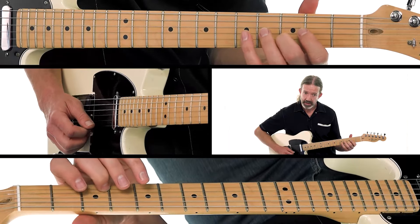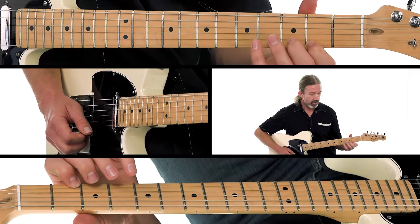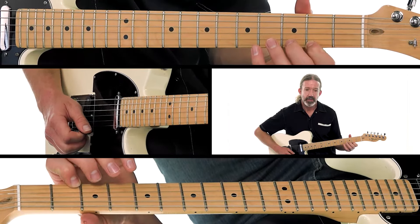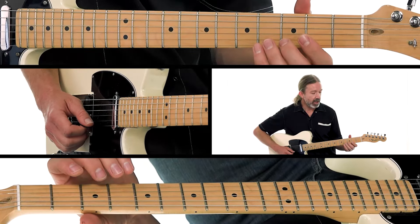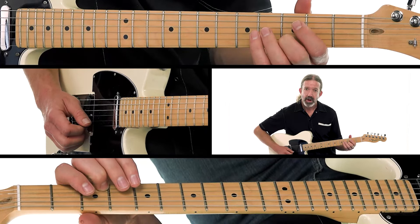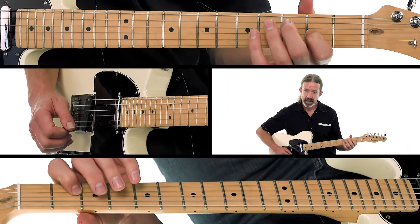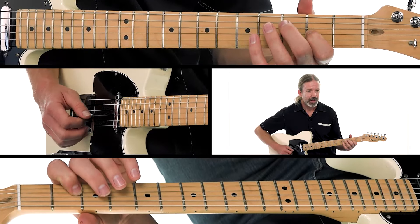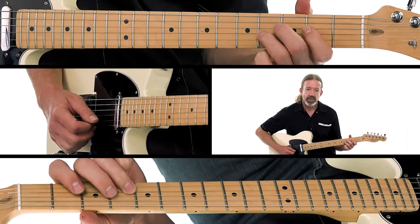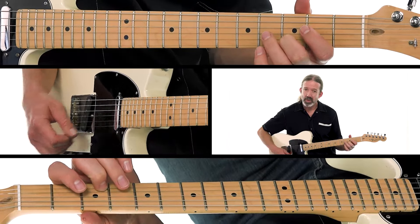Then second finger plays that D note — your tonic note — right back to my first finger on the second fret of the high E. Now open E with a down-up, then the D note, open B, down to an A, second fret of the G string. Then that same note, now our third finger on the fourth fret, second finger plays the tonic note, and then plays it one more time.